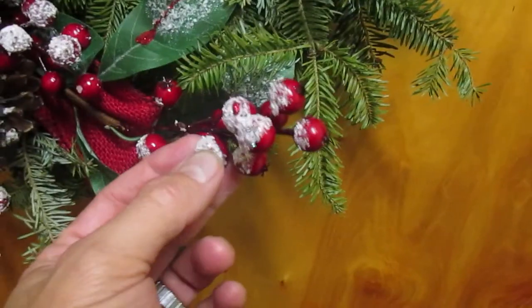These were already on here — little Frosties. Dollar Tree special. Isn't that nice?